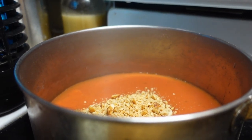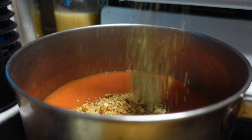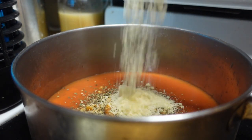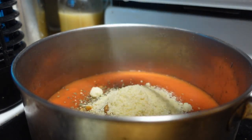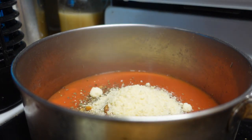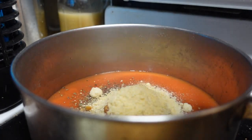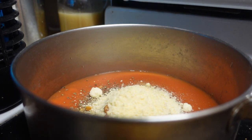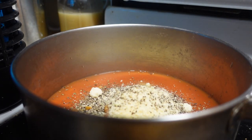Add the crushed nuts, some basil leaves — fresh basil is nice, I don't have any fresh right now — about an eighth of a cup of the cheese powder, a pinch of garlic powder, and a couple of pinches of pepper.